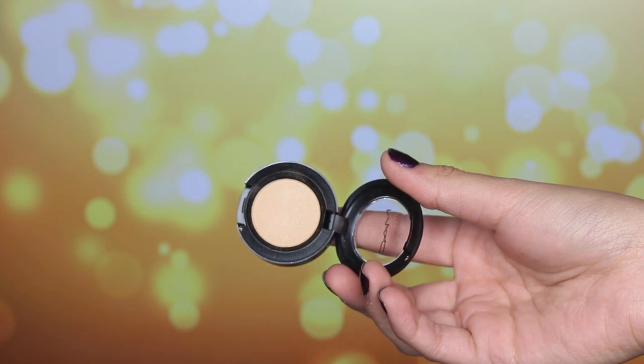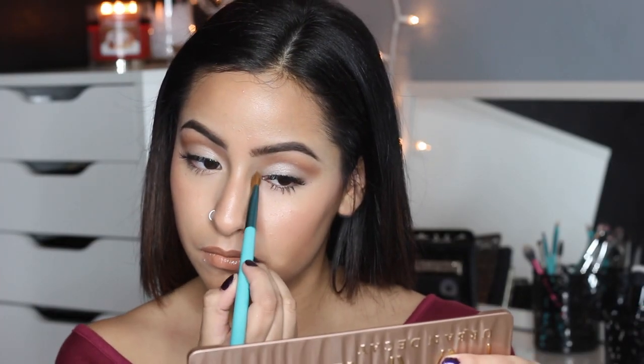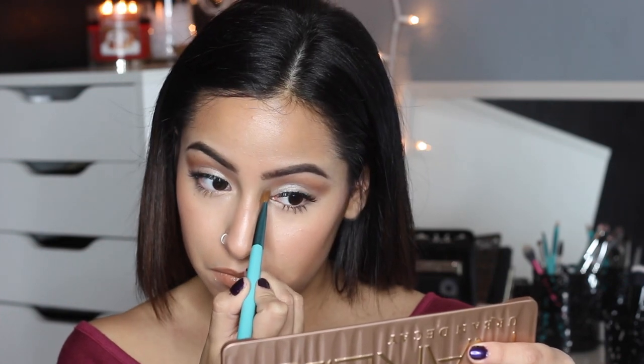And lastly, for an inner corner highlight to give us that last bit of glow, I'm using MAC's Rice Paper in the inner corners and I am in love with this shadow. It just gives you that nice highlight and it looks really, really good.